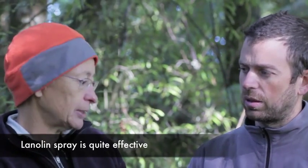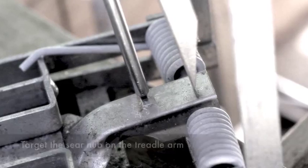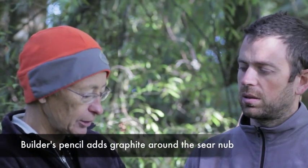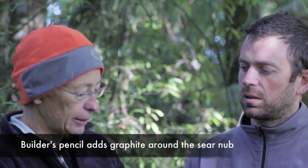Yeah, we're finding the lanolin is really good. The other one we've used to some success is dry glide as well, but I think the lanolin's a better product. I know that some people in certain areas use graphite for certain protection points — do you use that on the DOC series at all? Yeah we do, especially with the alloy traps — on the nib. I do it on my stainless steel traps too, just where the nib is: put a little bit of graphite there using a builder's pencil, and at the end of the pin.